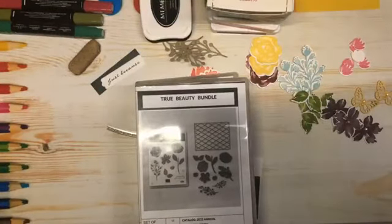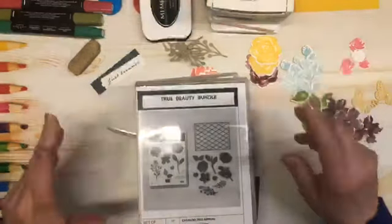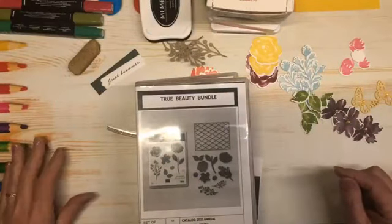All right, I think we are live. Hello everyone and welcome to Stamp with Shell.